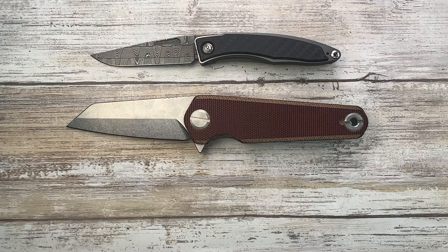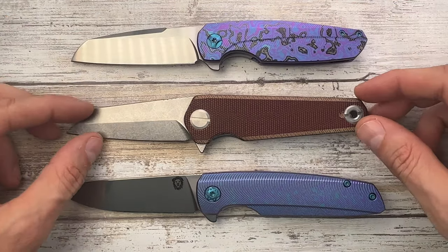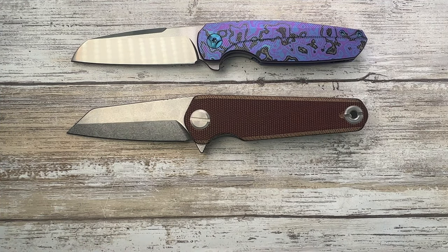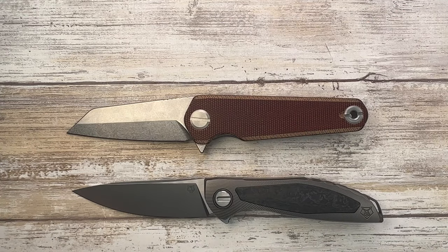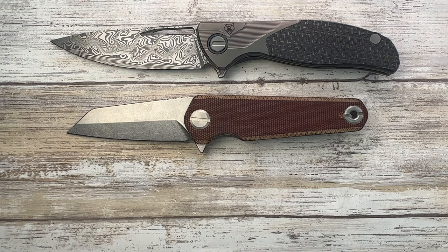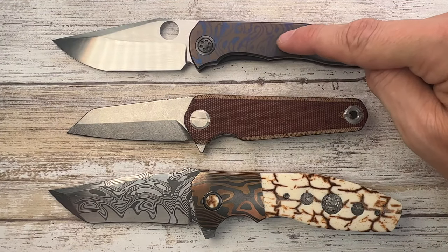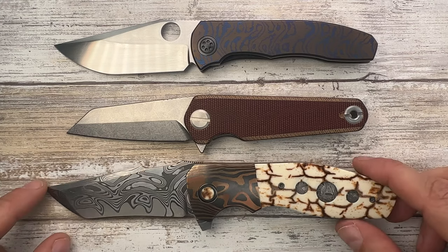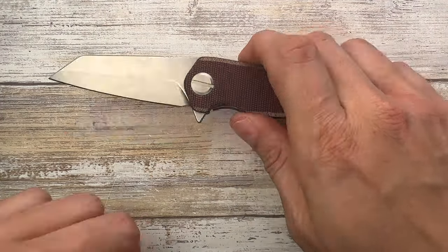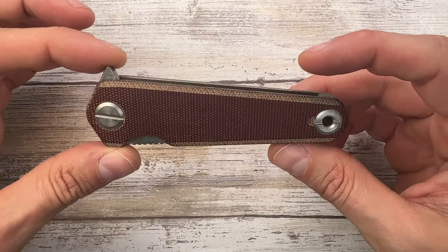I want to show a couple more for size comparison — some fancy stuff I'd like to share. Spectre Haptic right here, a Shiro F3B Neon NL, a Peter Rassenti Nirvana, and a Kirby Lambert Augustus — just to complete the picture and give you an idea of what's available if you're willing to spend thousands of dollars on knives. But this thing is around four hundred dollars.